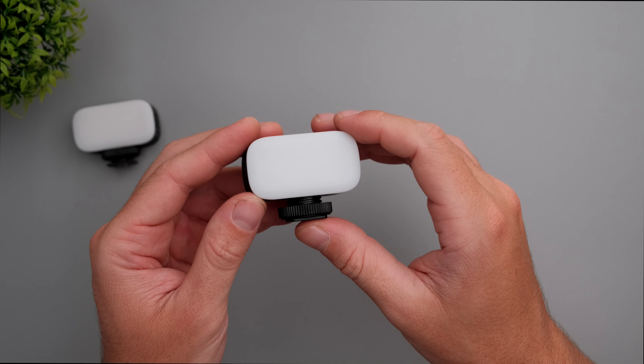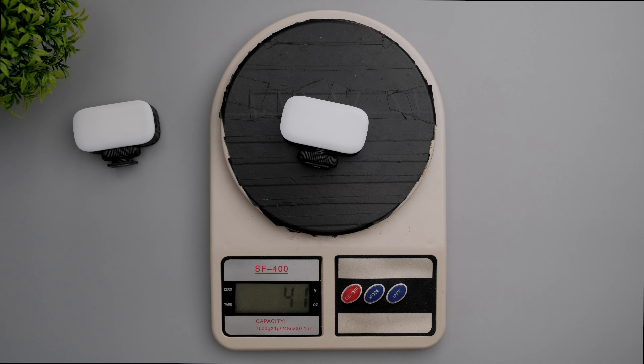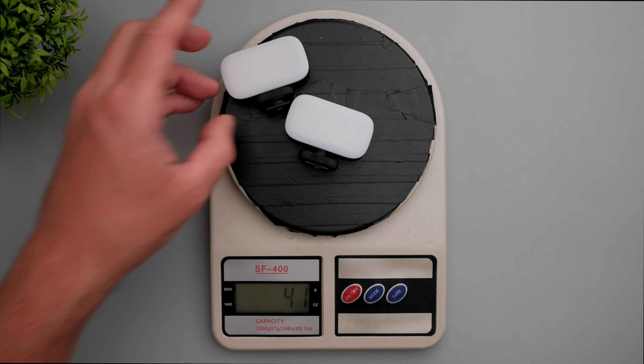Let's see what the weight of these lights is. Each light weighs about 41 grams — very, very lightweight and compact.